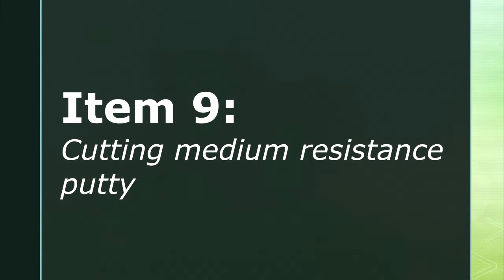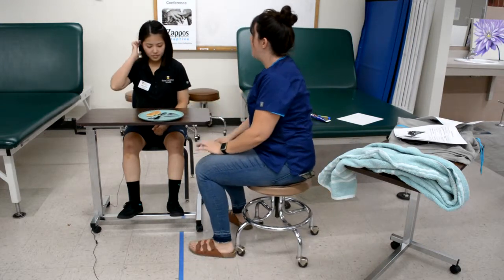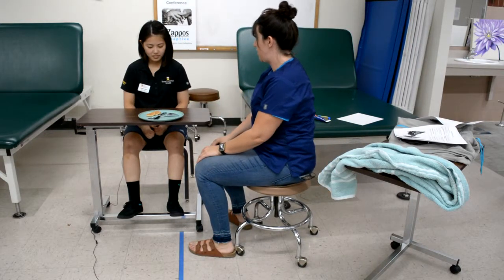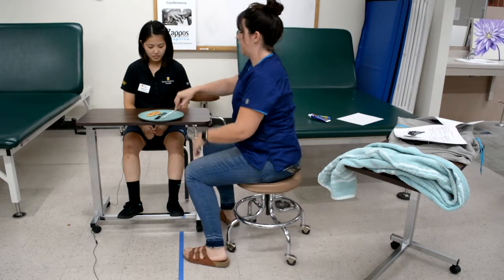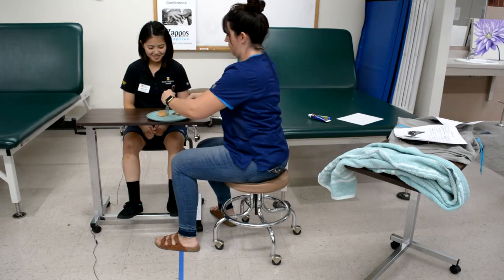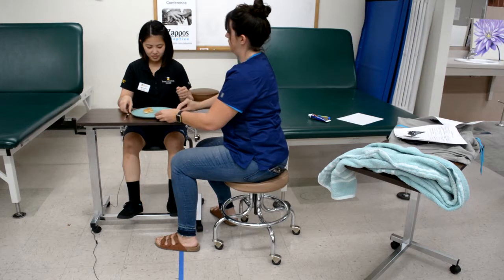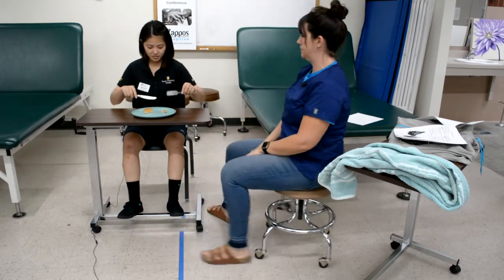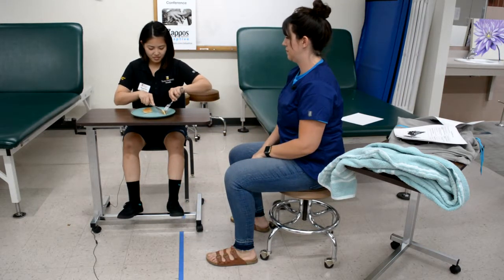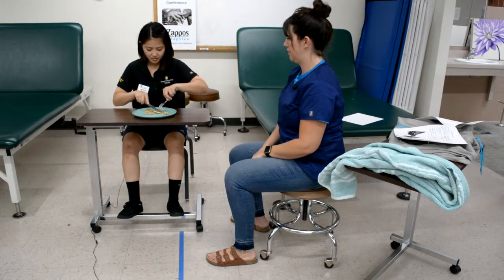Item nine is cutting medium resistance putty. The therapist instructs the client to cut five small separate pieces using both of your hands, then demonstrates the task. The putty is placed at an extended arm's length with a fork and knife on either side of the plate. One hand should reach and grasp the knife, position it in the putty, and use a cutting motion, while the other hand reaches and grasps the fork, places it in the putty, and uses the fork to move cut pieces to the side. It is unacceptable to cut large pieces.